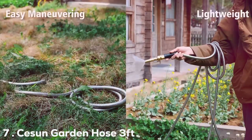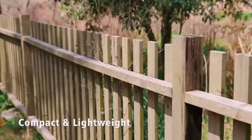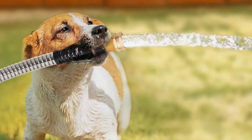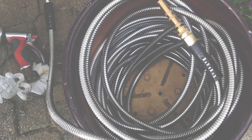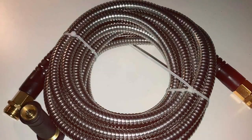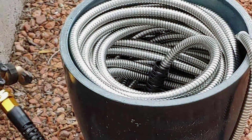Last but certainly not least, at number 7 we have the Seasun Garden Hose 3 feet, a compact hose perfect for those with limited outdoor space or specific gardening needs. It features a triple-layer core surrounded by a tough nylon cover, ensuring resistance to abrasion and the ability to withstand both hot and cold temperatures. It's equipped with a robust brass connector that provides a secure and leak-free connection. Despite its short length, it's surprisingly versatile and can be used for watering potted plants and cleaning tight spaces, delivering a consistent water flow season after season.